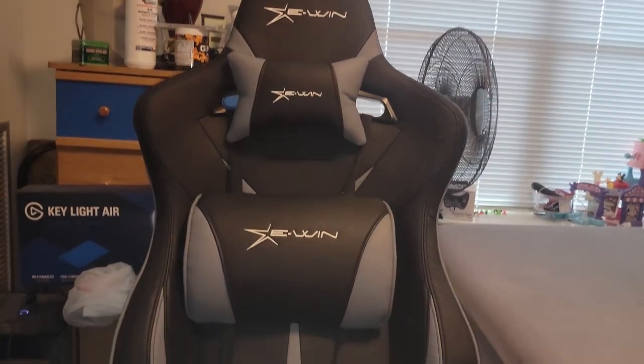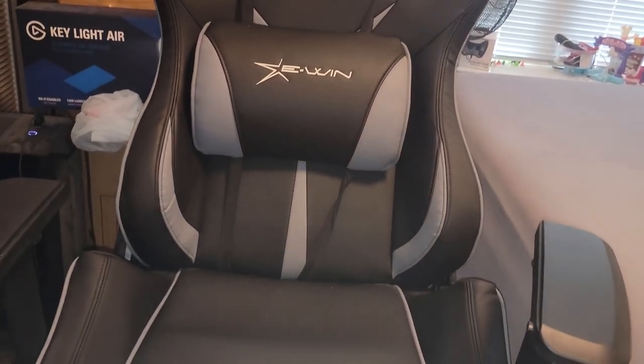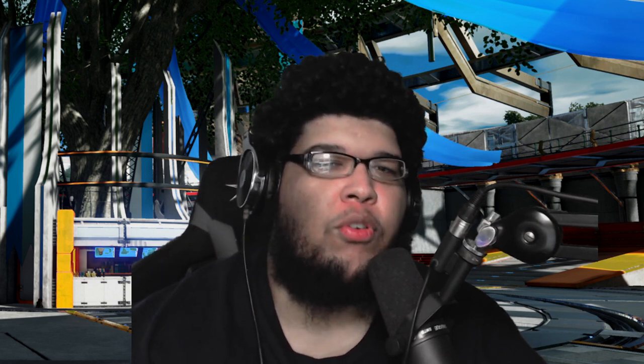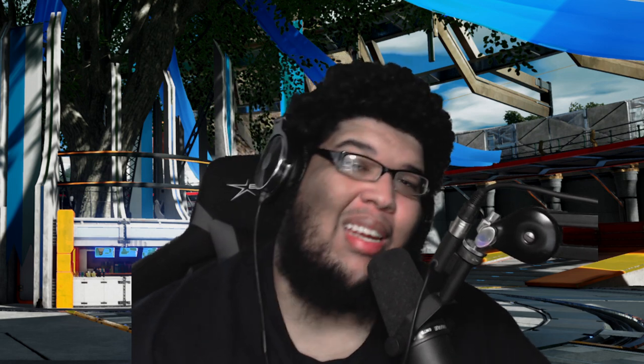One, they sent this chair at just the right time when I needed a chair — which was weird, super weird — because literally the week I decided to throw out my last chair was when they hit me up. They also happened to have a chair made for big and tall people. This one's called the Flash XL. Second, they asked me to do an honest review of the chair — they didn't say here's a talking point, pitch this, pitch that.